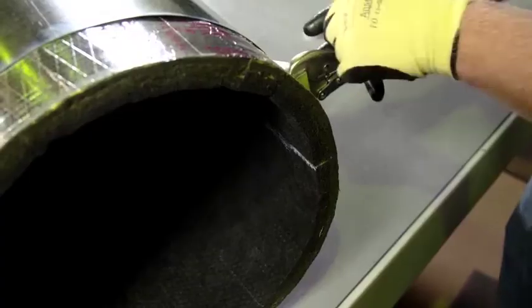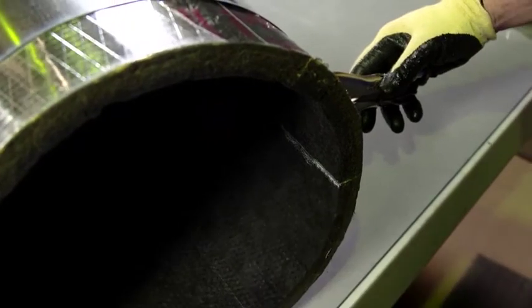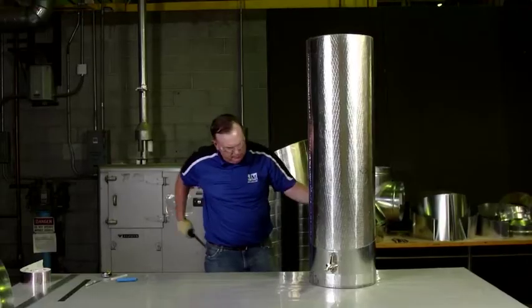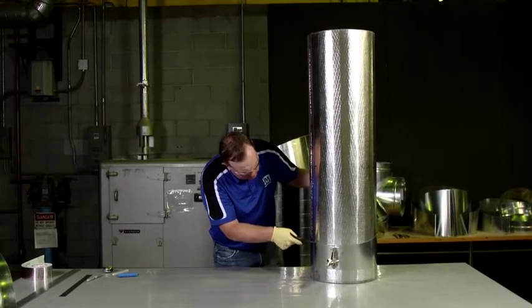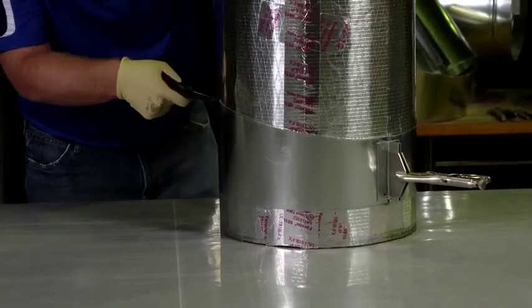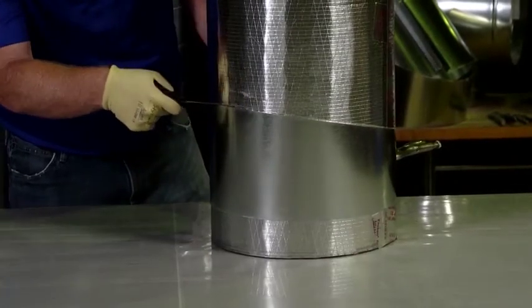Then mark the seam where you clamp the band. You will use this mark to ensure that the Spireacoustic Plus is exactly where it needs to be within the elbow. Using the edge of the band as a guide, cut all the way around the Spireacoustic Plus, following the contour of the drawband.